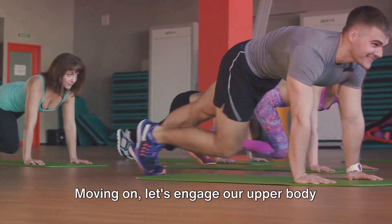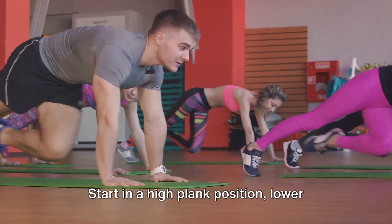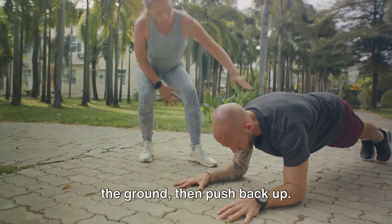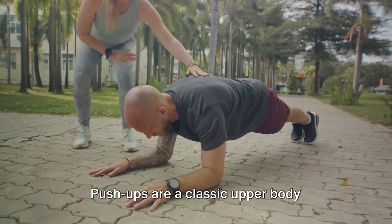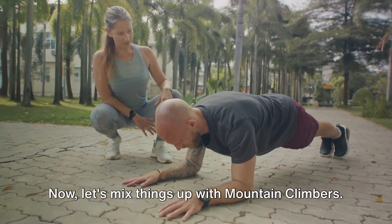Moving on, let's engage our upper body with push-ups. Start in a high plank position. Lower your body until your chest is just above the ground, then push back up. Aim for a set of 10 to 15 push-ups, depending on your strength level. Push-ups are a classic upper body exercise that works your chest, shoulders, and triceps.